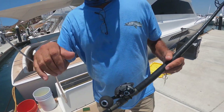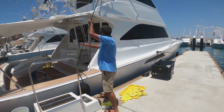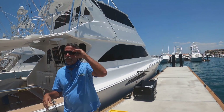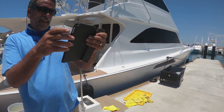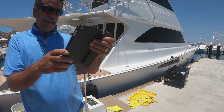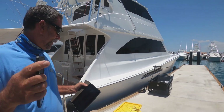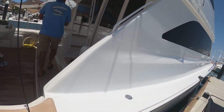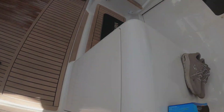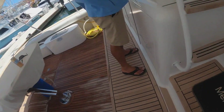Alright gang, thanks for joining us today. It's too damn hot out here — we got to turn these things off. I'm melting! My feet are here — get back on the dock, god almighty. I'll let you stop back.